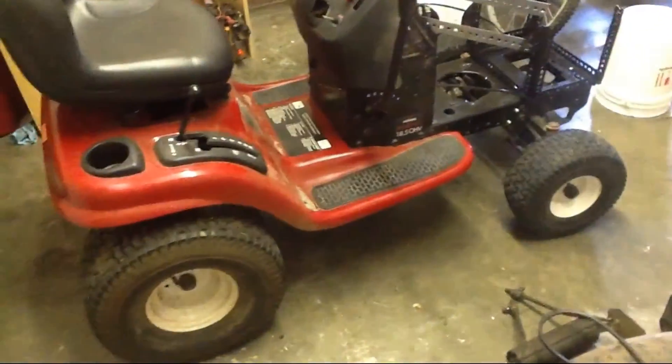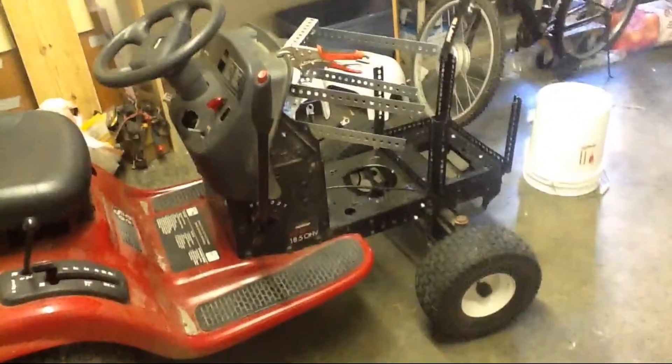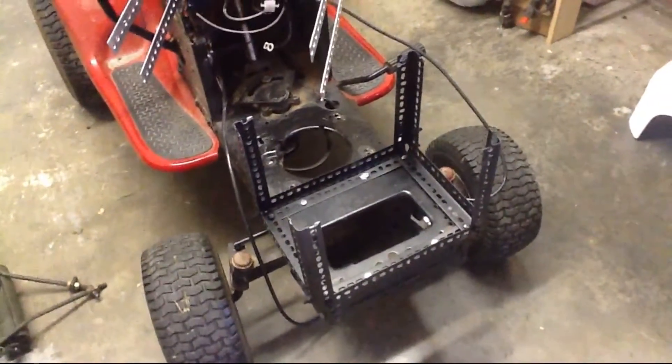You see the mower's all stripped down — the blades aren't on, the motor's out, the batteries are out, and the cage that holds the controller is securely clamped up here. Everything's empty. I didn't feel like taking the base of the battery box out, so that's what that is.